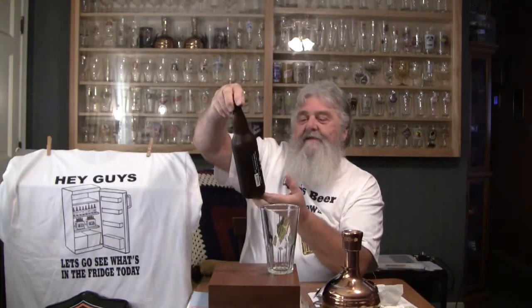Alright guys, thanks for stopping by Greg's Beer Reviews today. Today's beer — this is one that Dorf sent me. This is Three Skulls Ale, Hop the Plank IPA.